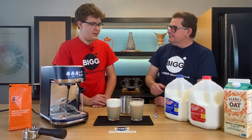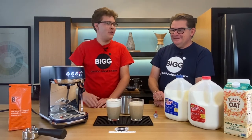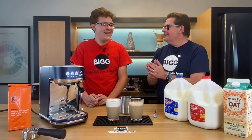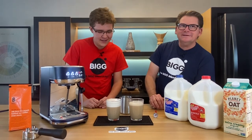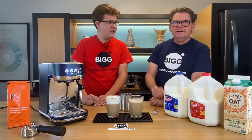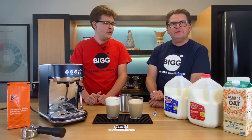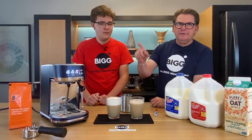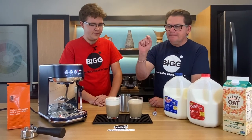Does Carter think anyone could do this? Absolutely — he thinks he's a pretty good baseline for everybody. Kings can do it, and it seems like anybody could do this. In future episodes we'll show how to manually steam milk and how to do latte art, but today we wanted to show that anyone can use the Breville Bambino Plus straight out of the box to make a latte or a cappuccino.